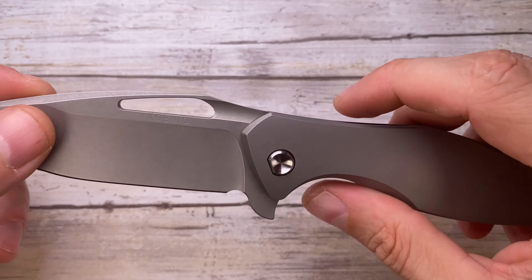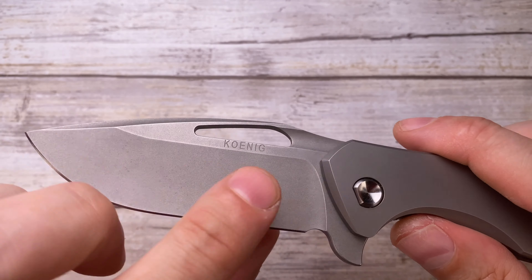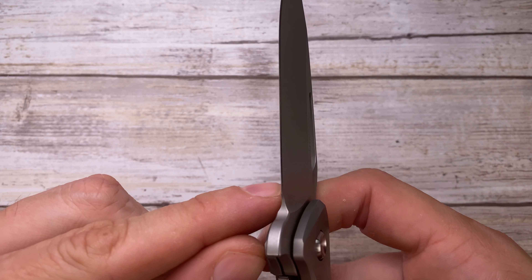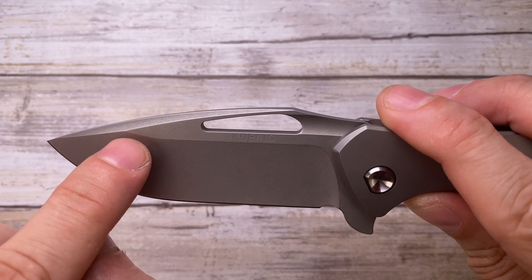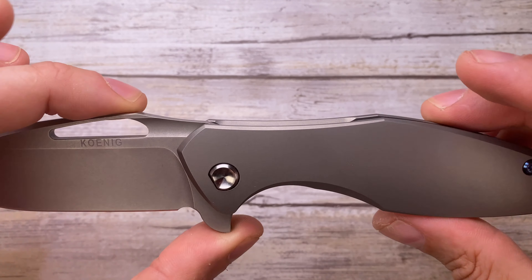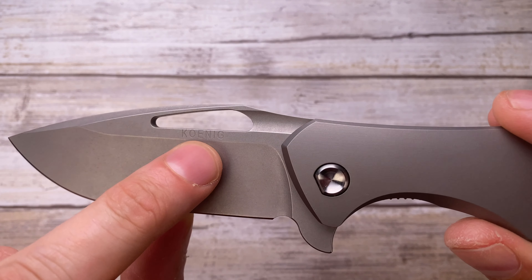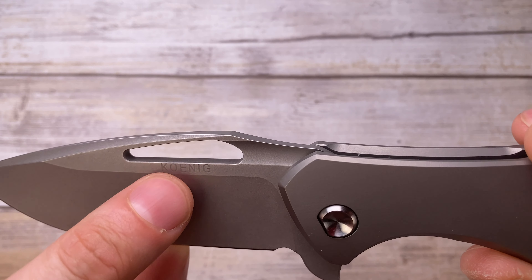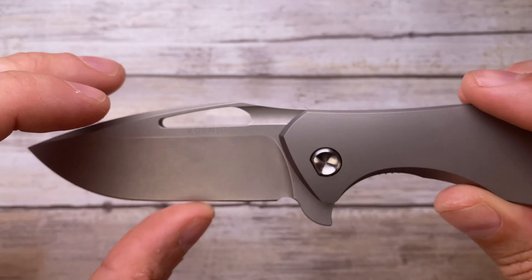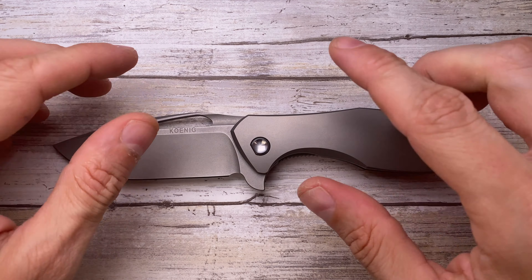The blade is fantastic — the hollow grind is insane, pretty thin behind the edge. There's a beautiful plunge grind intersecting the swedge up top. Zero billboarding — you only have the Koenig logo, which is subtly punched in and nearly disappearing. Not obtrusive at all — I love it.